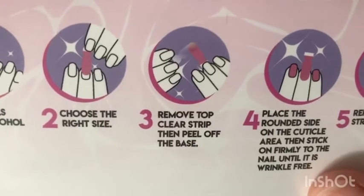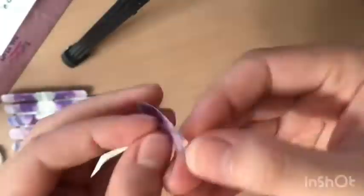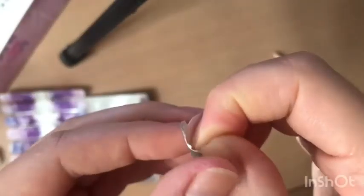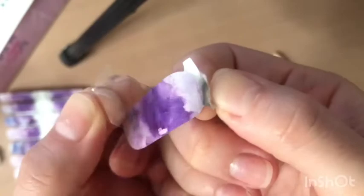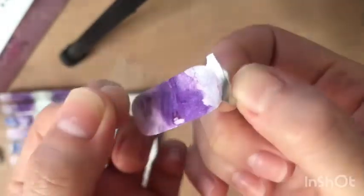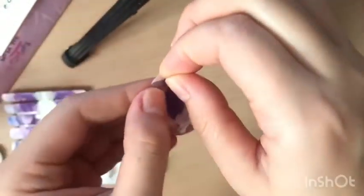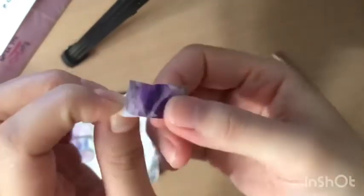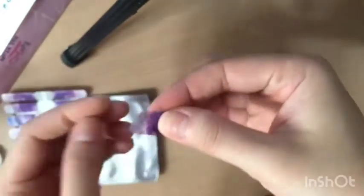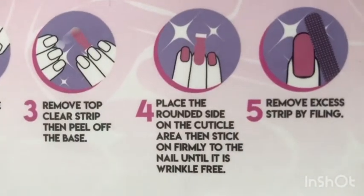Step 3: remove the top clear strip, then peel off the base. This is probably the part that most people forget to do — the removal of that very thin plastic on top of the nail wrap. Then remove the base of the nail wrap, just like removing the back of a sticker.